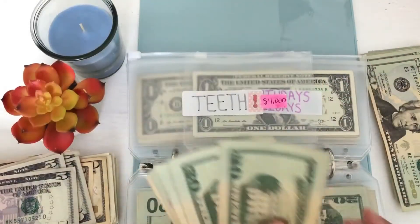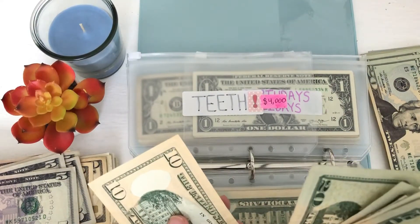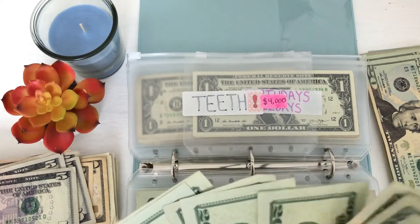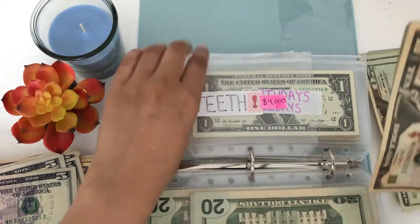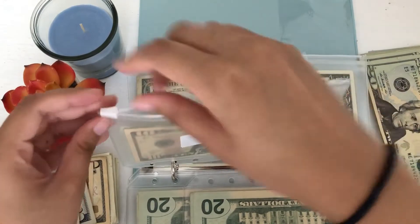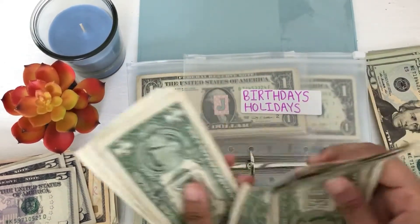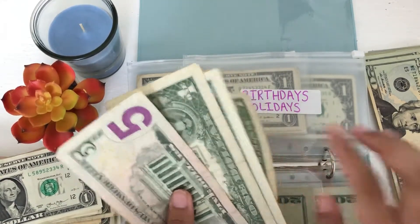Okay, for teeth we have 20, 40, 60, 80. Actually, we just have a 10 — so 20, 40, 60, 80. We'll just leave this one because we don't have the bills I need. I mostly need 5s and 1s, and I cannot break that one down anymore. So birthdays and holidays — this should not have a lot at all. 1, 2, 3, 4, 5, 6, 7, 8 dollars. So now we have 5, 6, 7, 8. I'm going to give it a 5 and 3 ones.